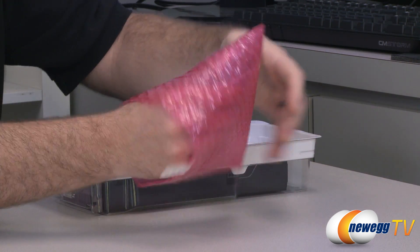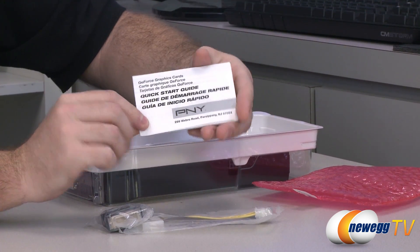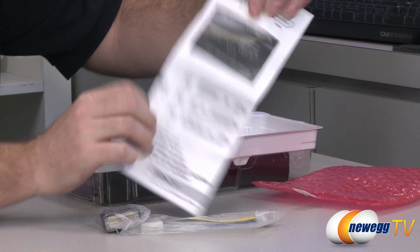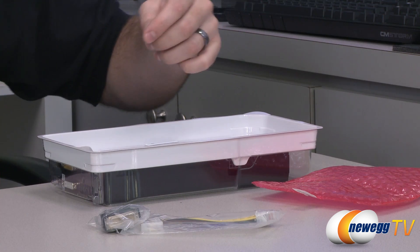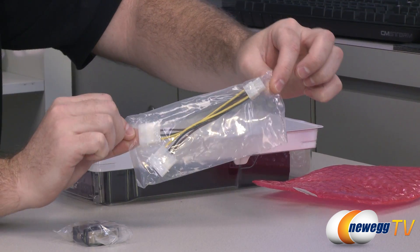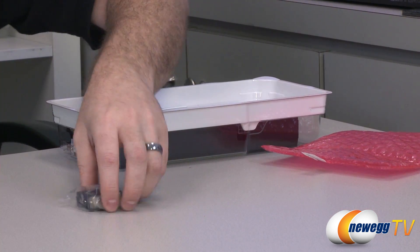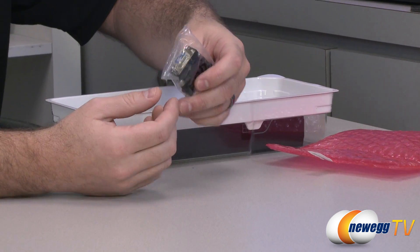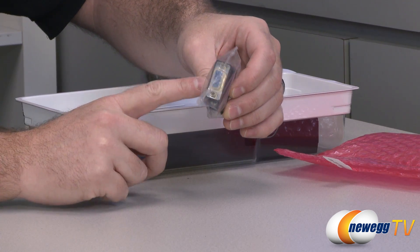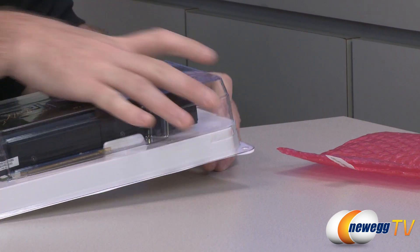We also have some accessories here. You get a little quick start guide with basic instructions on what a video card is and how to install it. You can also check out our how-to-build-a-computer video on Newegg TV for more detailed instructions. You get a power adapter — a couple of Molex to 6-pin PCI Express connectors. Again, 450 watt power supply recommended. You also get a DVI digital-to-analog VGA adapter, which you can use with one of the two DVI outputs on the back of the card.